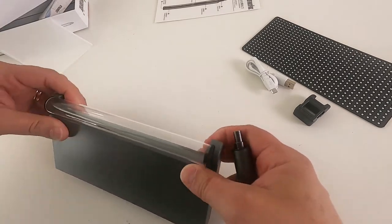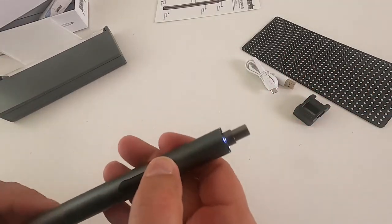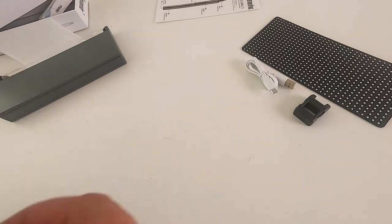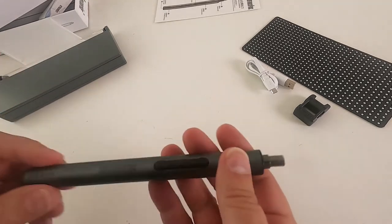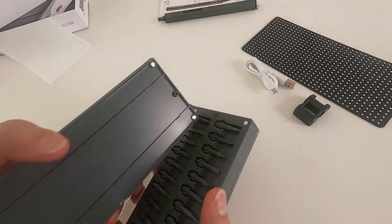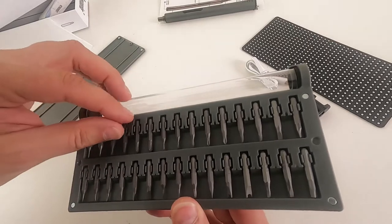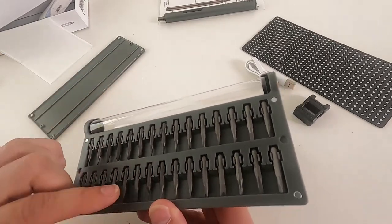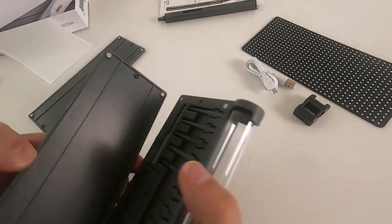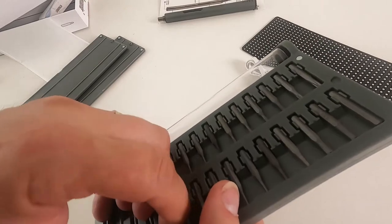The screwdriver has its own little tube, which could get a bit fiddly if you have to do that every single time you want to put it away. Here's the screwdriver itself — it's got no weight to it. The bit holders pop off and there's a whole range of bits inside. On the other side there are more bits, plus an extension rod, which is always nice to see.